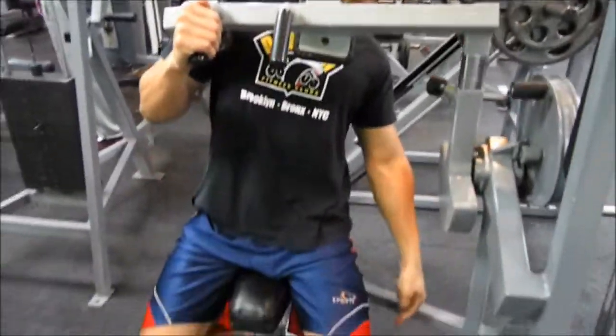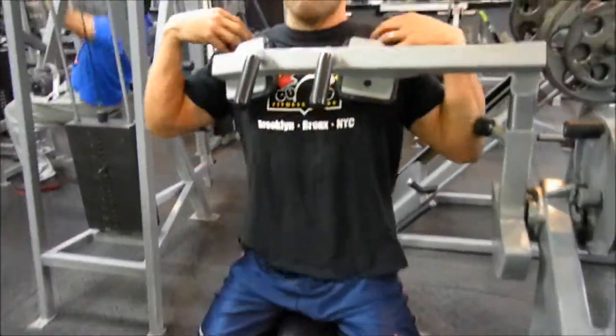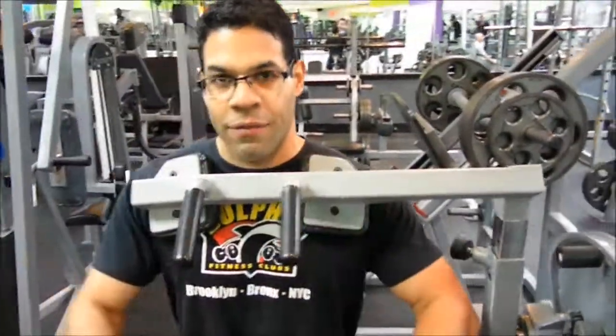So I'm here with the machine. First thing I'm going to do is make sure my feet are secure in the rollers. I want the shoulder pads to be up high on my upper body so that way that gives me enough flexion.